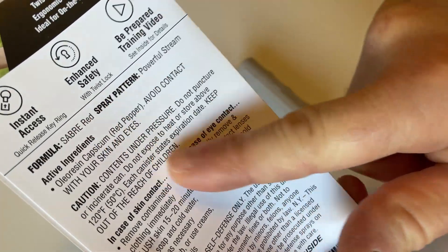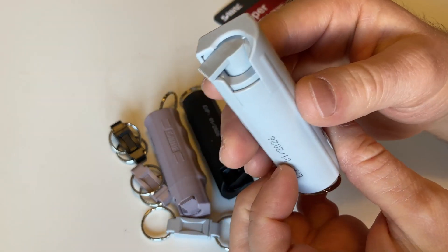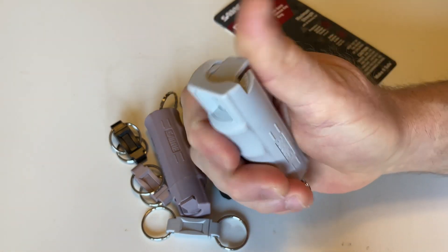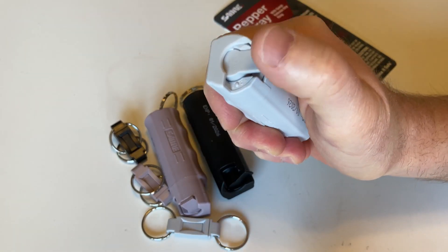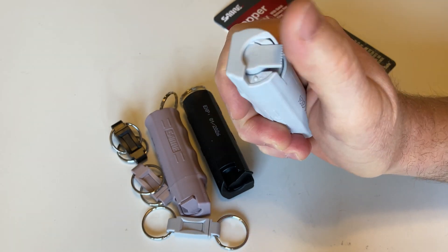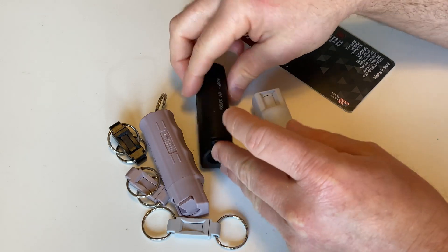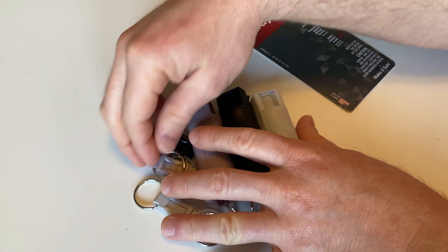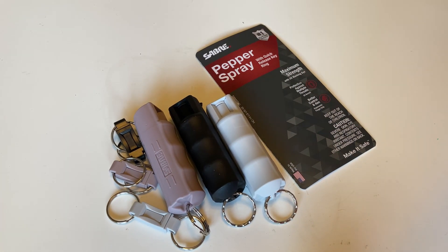It's got a video, instant access, etc. Not a toy. Very lightweight, easy to hold. You can see how it's very easy to use — just do that. Boom. So very easy to use. You get three of these, quite nice. So let's go ahead and go outside and do a spray test.